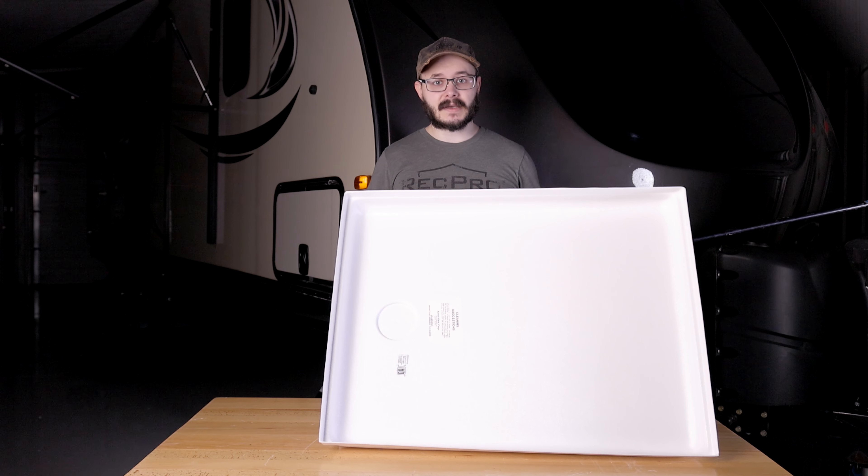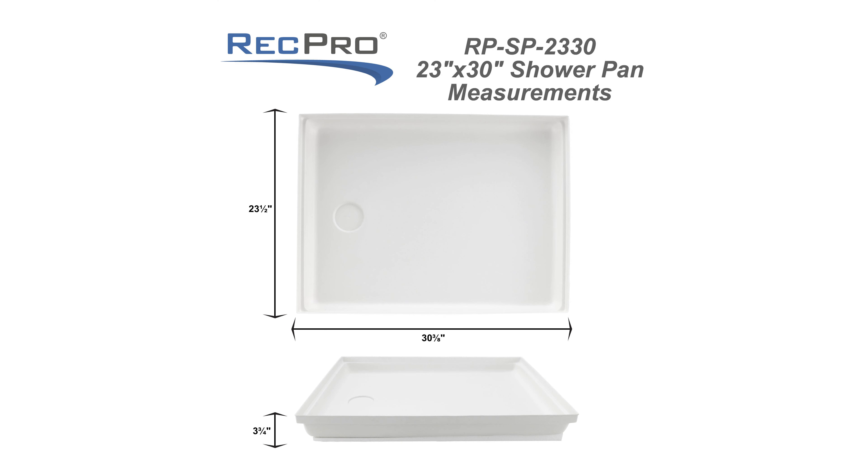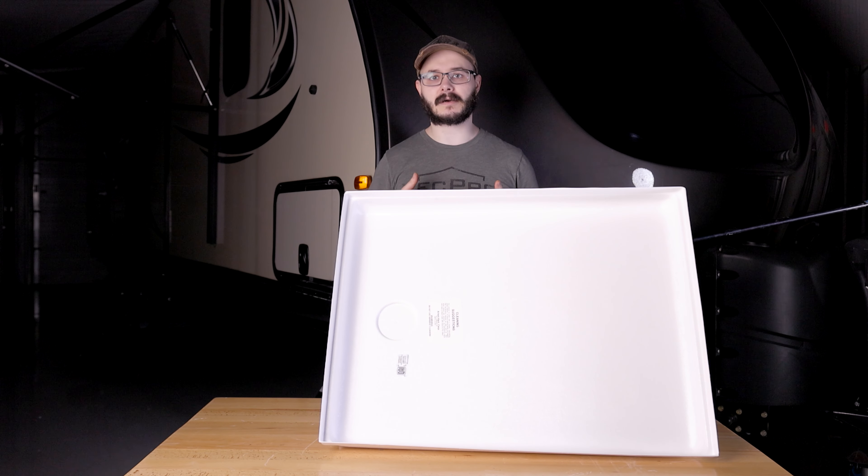The dimensions for the shower pan are up on the screen if you want to pause the video and take a quick look. This RV shower pan is white in color and a rectangular shape, which is designed to fit into corner or wall showers, so you have a bit of versatility and leeway with where you want to put it and how you want to orientate it.